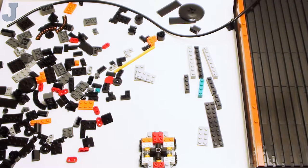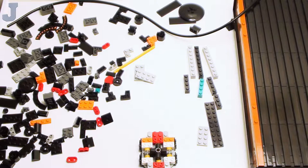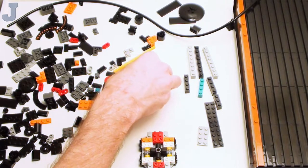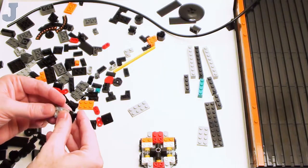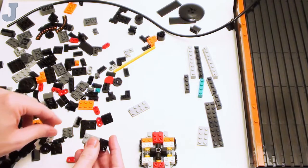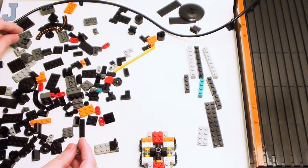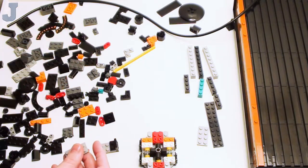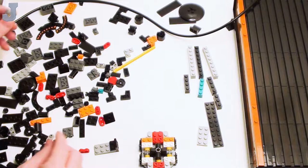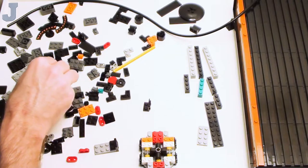The studs-not-on-top method is good for interlocking your joints too. Back when I was a kid, or if you had parents or grandparents building, we used to just stack bricks on top of one another. LEGO has sure changed a bunch since I was a kid. When I got back into this as a hobby, the SNOT method was just starting to become more common.